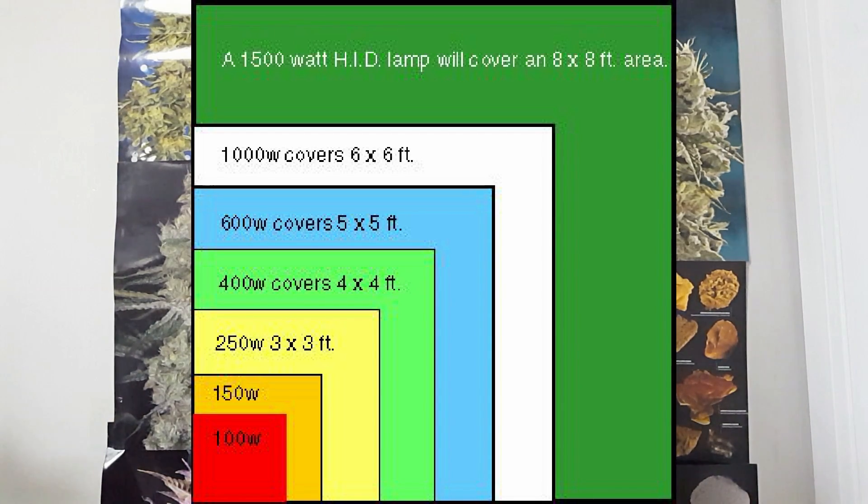LED grow lights vary but they do tend to have a manual telling you what the rough maximum coverage and HID equivalence is. Beyond these basics, most people just don't get into initial lumens of bulbs, never mind lux on a given surface area.